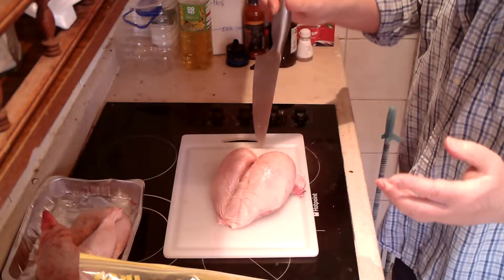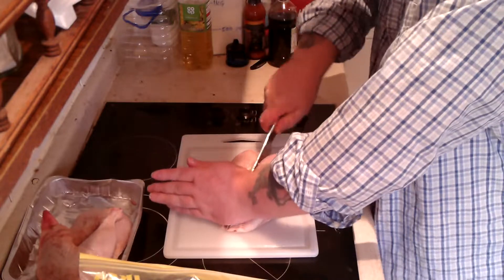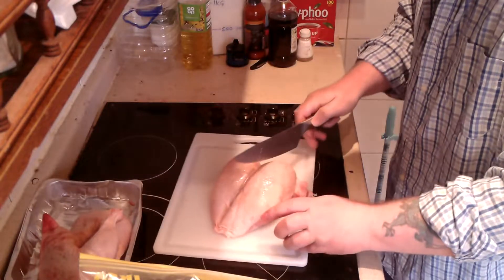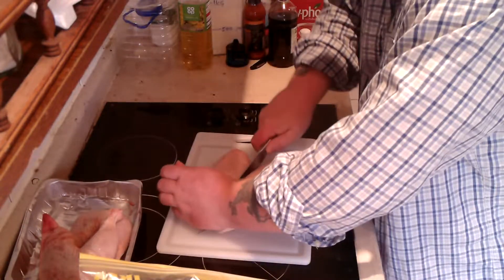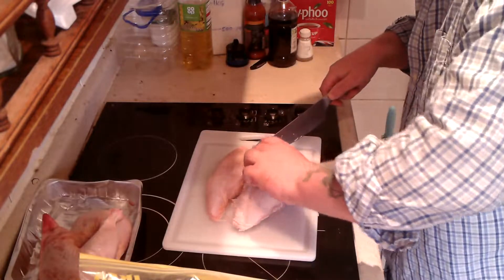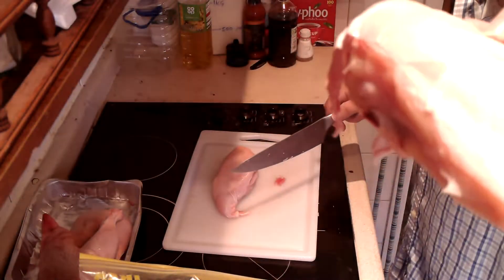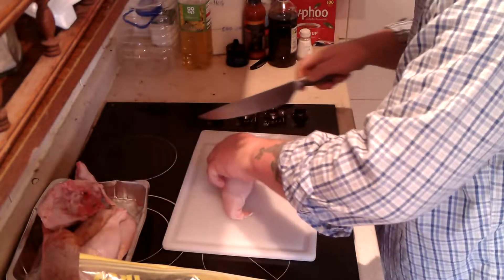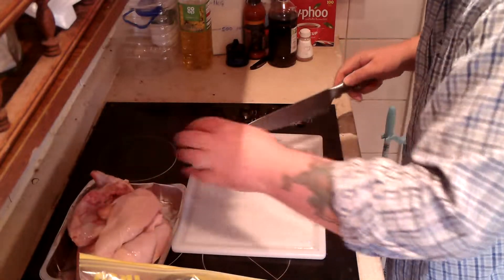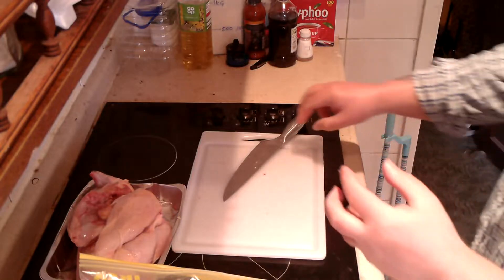Alright, the next step — I've got the wings off. Next step, I'm going to try and separate the two chicken breasts here, which is actually the easiest part of this operation. There we go — one chicken breast there, and two chicken breasts. That wasn't too bad.